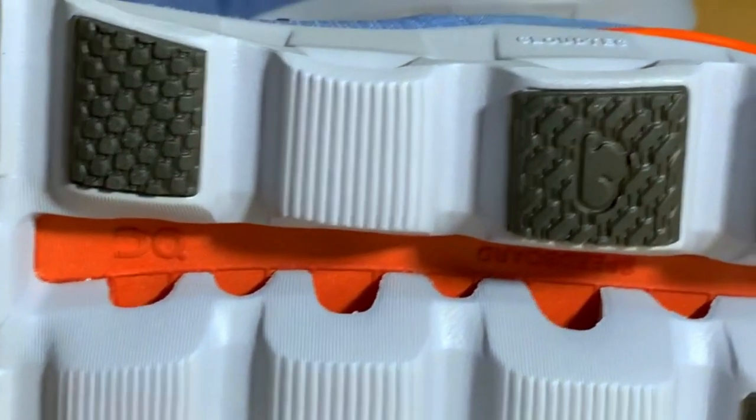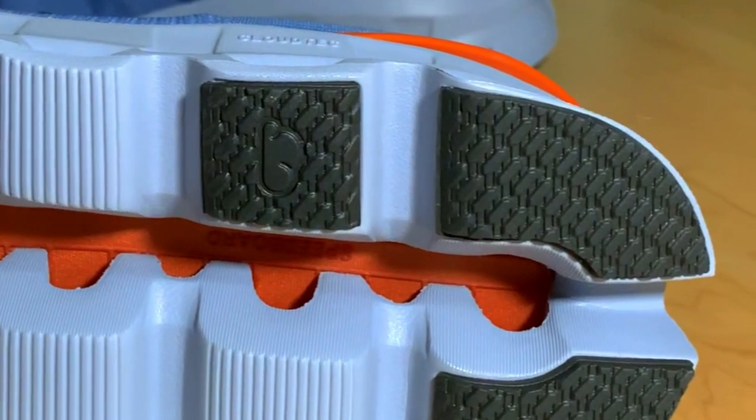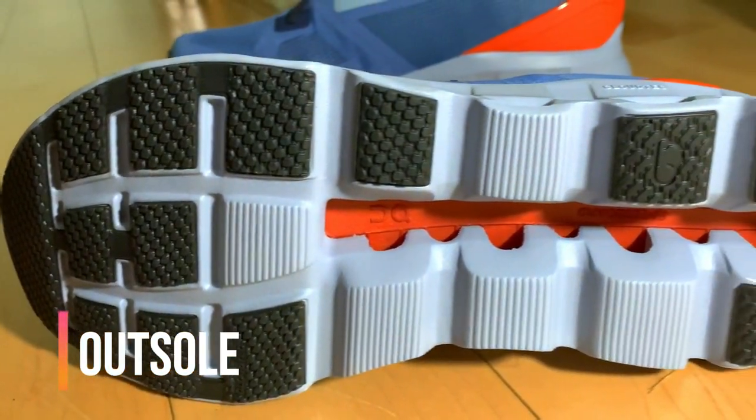Paired with that is their Speedboard, which is essentially a plastic plate to help with stability and give you some pop during toe-off. The outsole is a mix of exposed foam and Cloud Tech rubber.